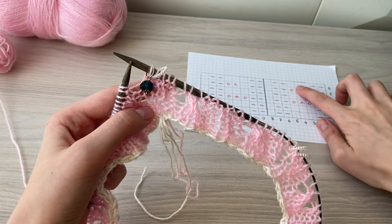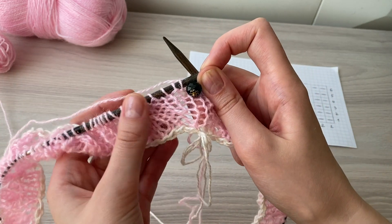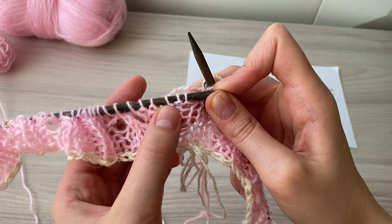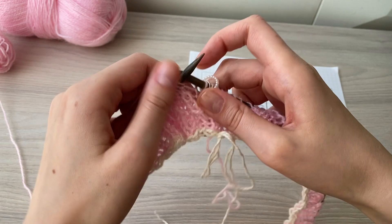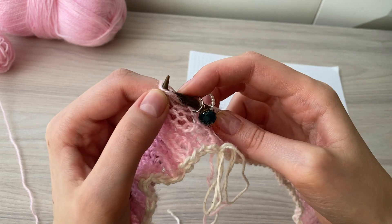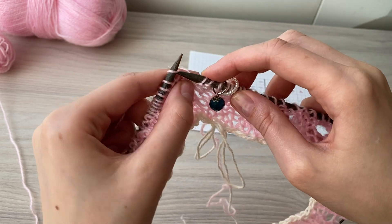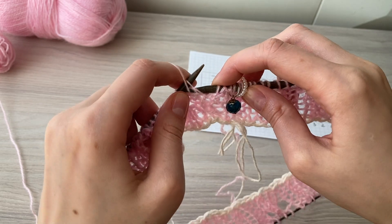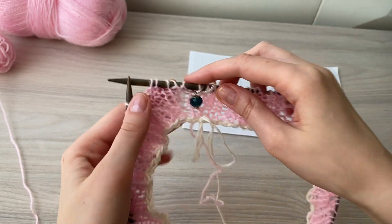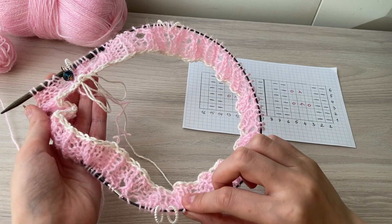Na sexta carreira, a gente vai seguir o desenho e não tem aumentos. O ponto novo será trabalhado em ponto tricô: dois tricô, um meia, dois tricô — então todos os aumentos nessa carreira serão feitos em tricô. Depois do marcador, por trás. Vamos trabalhar todos os pontos em tricô: antes do marcador, tricô pela frente; depois do marcador, tricô por trás. A gente completou seis carreiras.